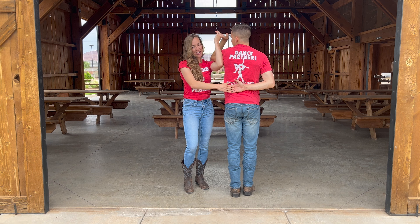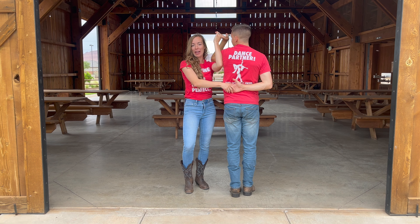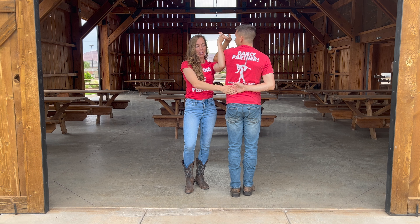That sends a signal to the girl. Let's say she's never done this before — I'm going to send my signal by putting my hand behind my back. Anytime you see an open hand, ladies, and lots of times they'll wiggle their fingers, they're saying, 'Hey, give me your hand.' It's like a no-brainer. A really good way to remember is: the hand that was inside your window is now behind your back.